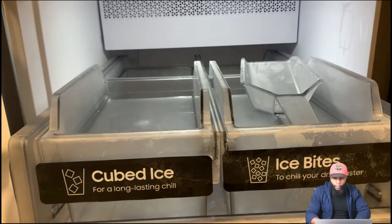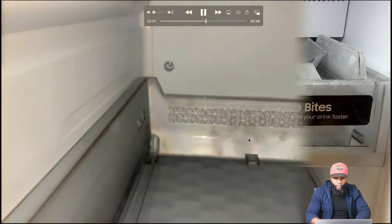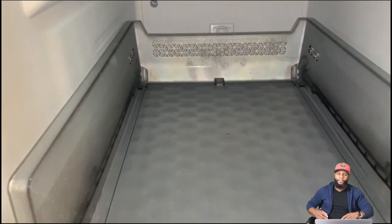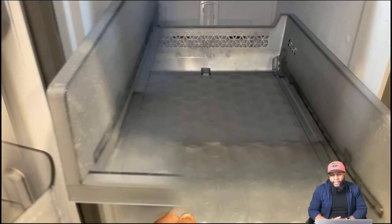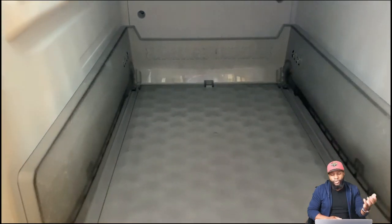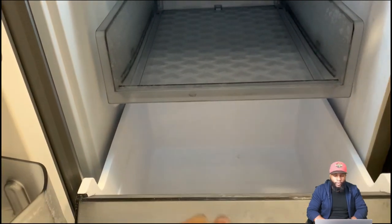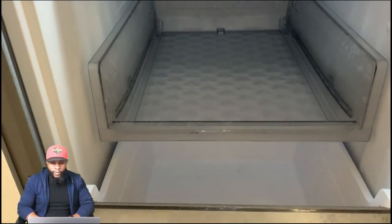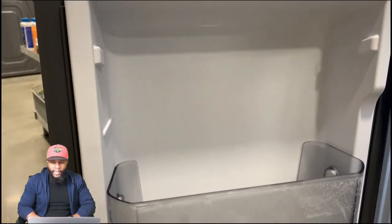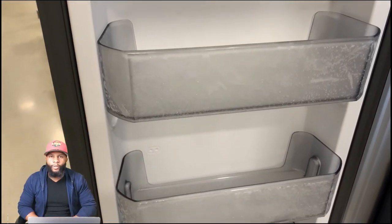You can see the inside of the freezer with the ice cube and ice bites trays. Pull it out and there's a scooper. You can also turn the flex zone into a freezer or refrigerator for more space, but the freezer compartment is limited so most people who stock up their freezers may find that a challenge.